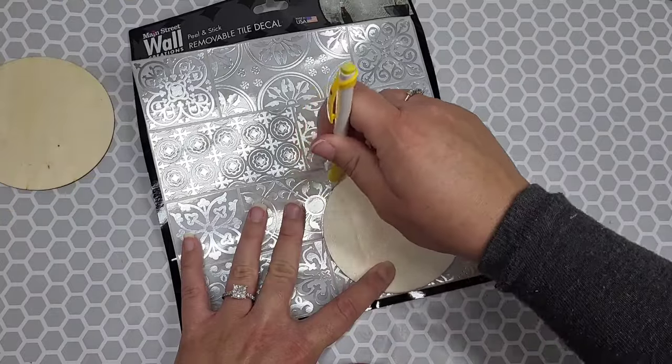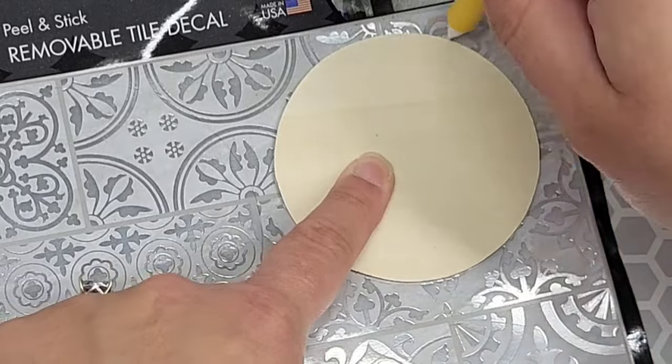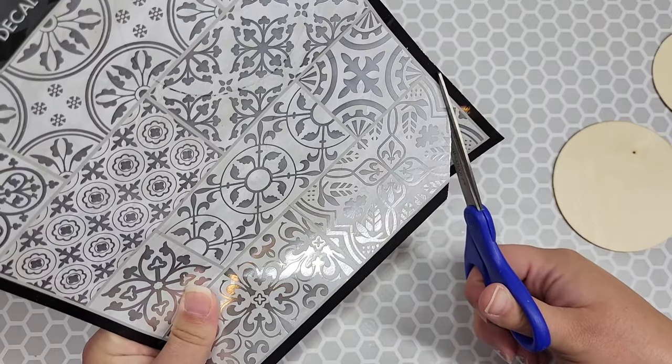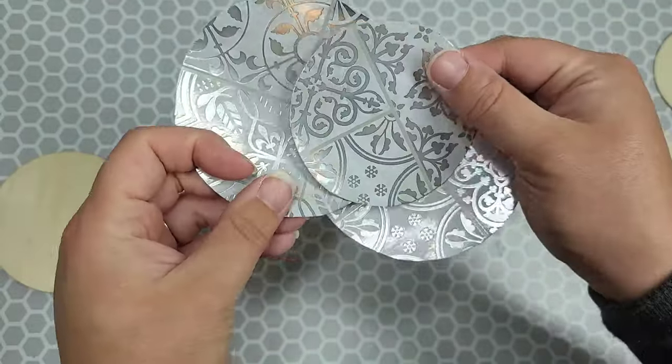We're going to take these wood slices and trace in different sections on our tile. Two of my wood slices are the same size, and one is a little bit smaller. We're going to cut our sections out and then attach them to our little wood slices.